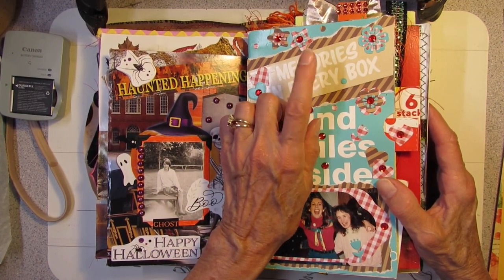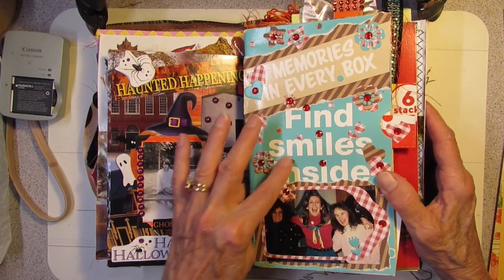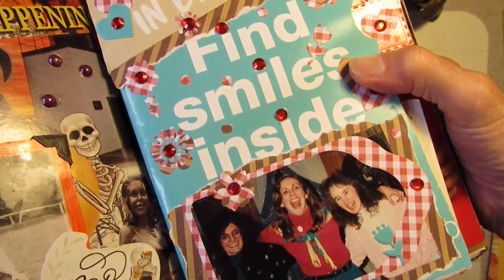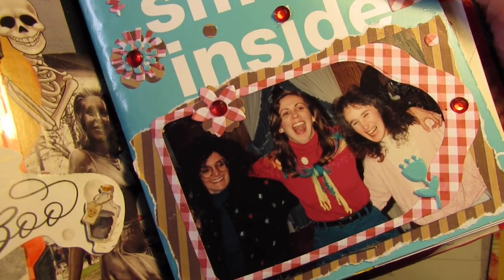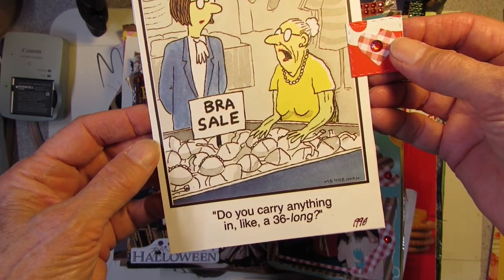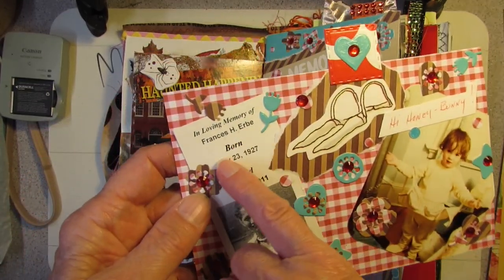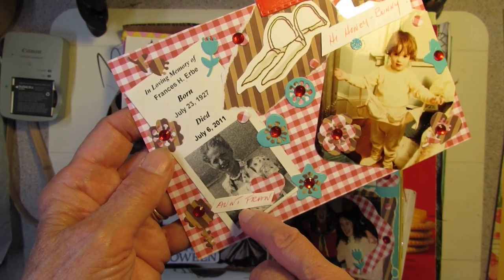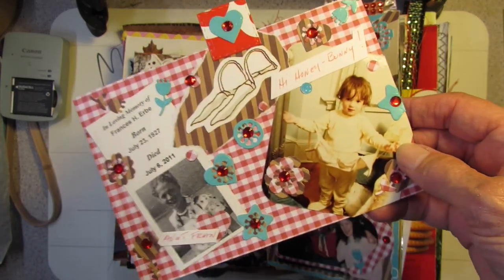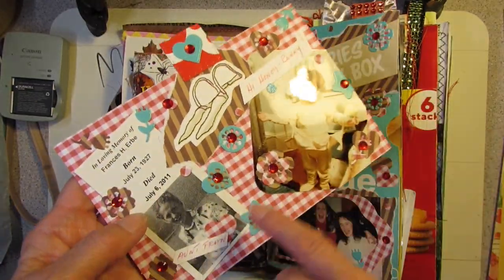Memories in Every Box — this is from the Drake's Cakes that Mr. Possum likes. And this is old wallpaper; all these flowers are die-cut from old wallpaper and packaging. 'Fine Smiles Inside' — this was a folder my sister got when she had photos developed. This is a picture of me on my 40th birthday, I think, with my stepdaughter and my sister having a big chuckle. There's a pocket here with 'Do you carry anything in a 36 long?' — because I was turning 40. On this side, here's my Aunt Fanny from the cover — and this is the 36-long bra. She was a jokester; everything with her was jokes and funny. She signed it 'Hi, Honey Bunny' — this was from a card she gave me.